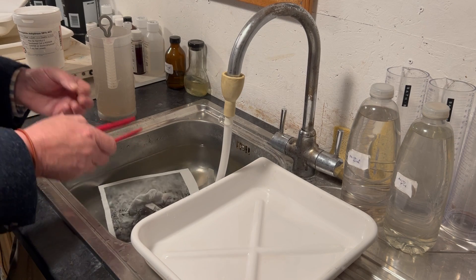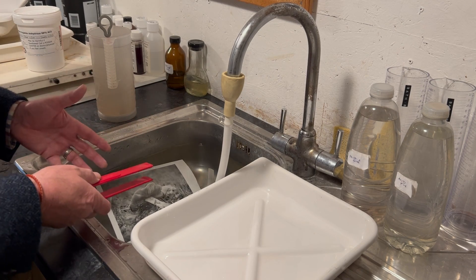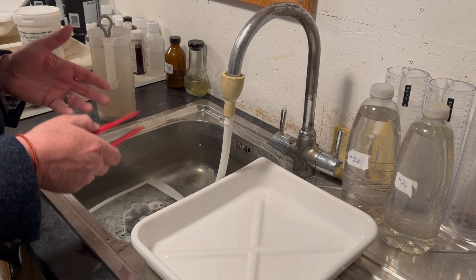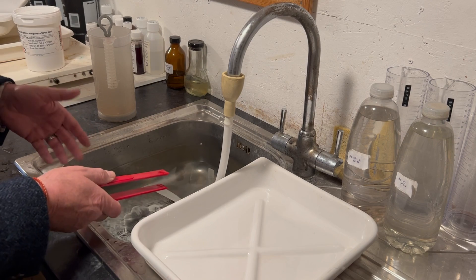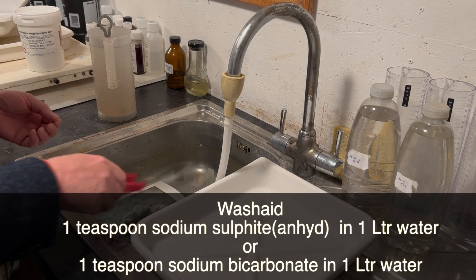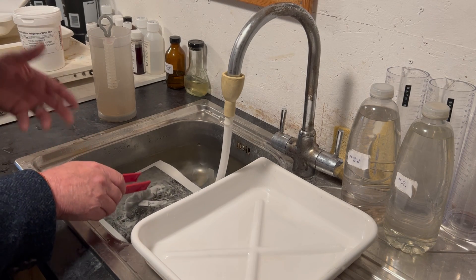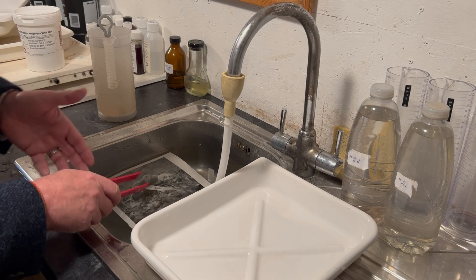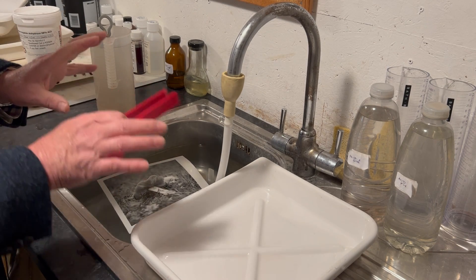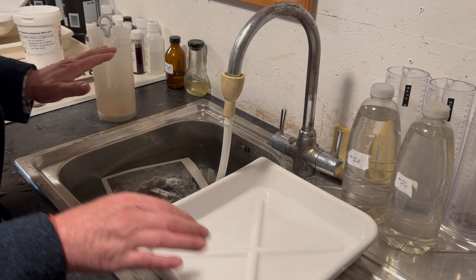There are ways we can help that process, and that is to use a wash aid. There are two wash aids I recommend: one made with sodium sulfite and the other with sodium bicarbonate — which is common baking soda. Use one teaspoon of sodium sulfite per liter, or one teaspoon of sodium bicarbonate per liter — use one or the other, don't mix them together.